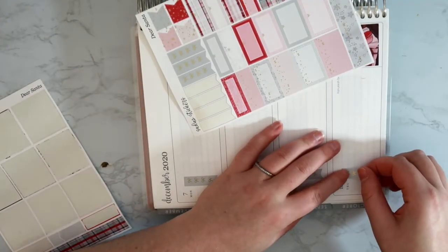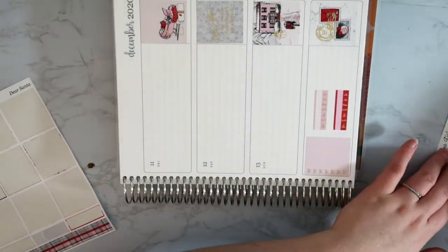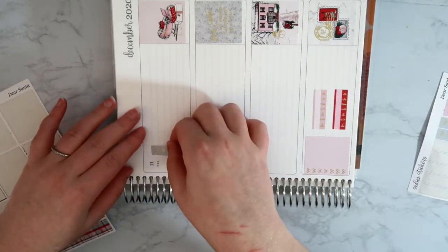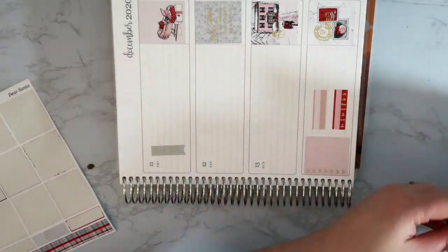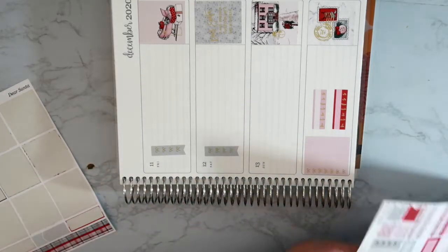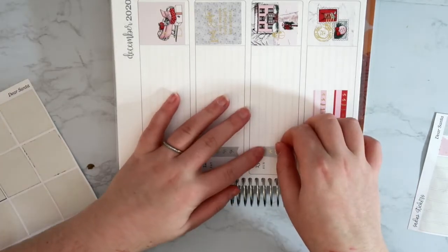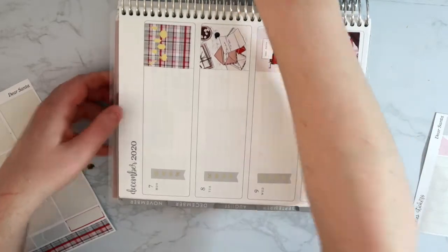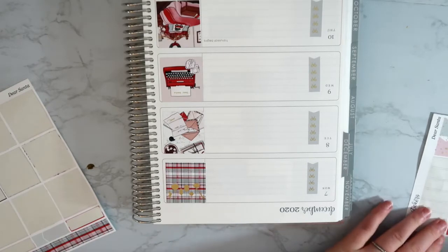I might have a video of that bathroom on my channel — it's probably really old at this point, but if I can find it I'll link it below. Just knocked my tripod, that's pretty funny. Let me put these last couple of checklists in. I think these are slightly misprinted because the bows seem like they should be more to the right but they're more to the left. It doesn't really matter to me. Now let's do the boxes — I flip my planner upside down because it makes it easier to keep everything straight.